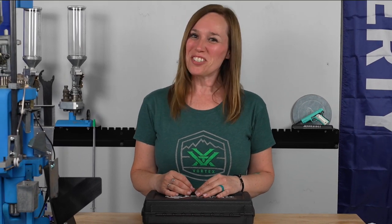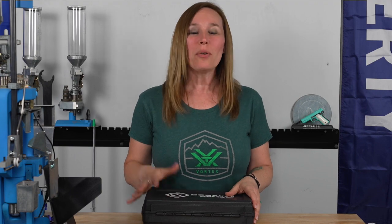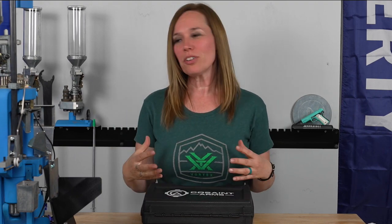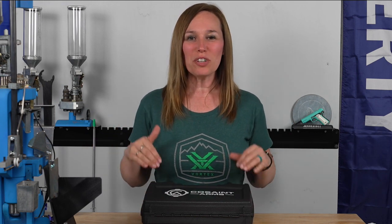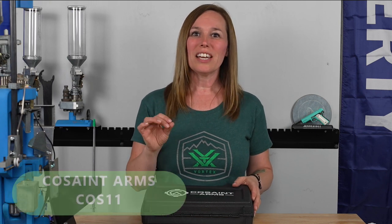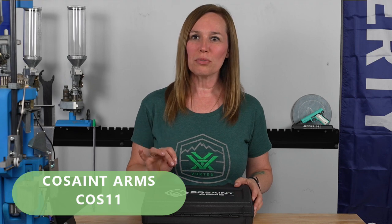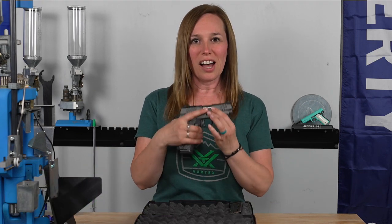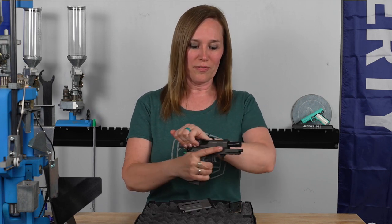Hi everybody, it's Jenny J1911. The long-awaited video is here — I finally have been able to get everything done that I wanted to do with this video. I have in front of me the Cosent COS 11 Officer Style Edition in three and a half inches. This is a nine millimeter gun.